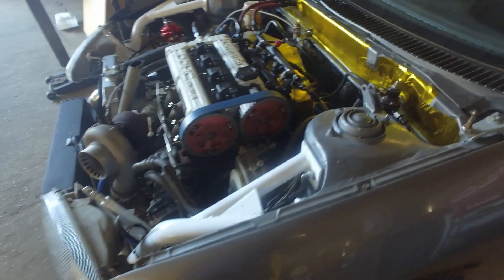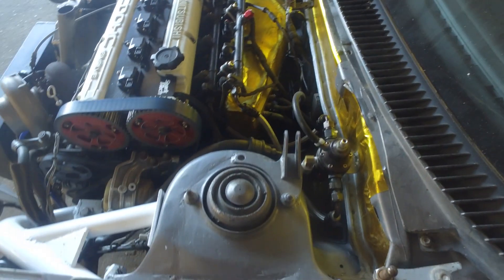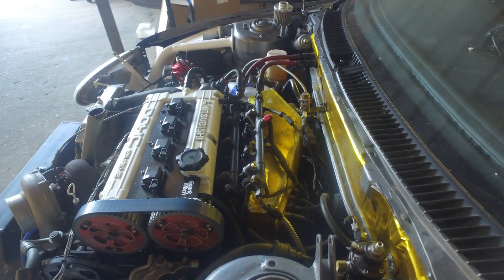No problems, no issues, nothing. I haven't made any service to the engine in a while, so I've got a couple of updates now and a couple of mods I wanted to install to the vehicle.